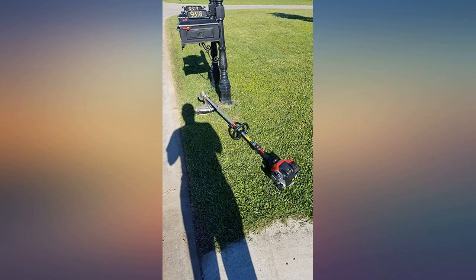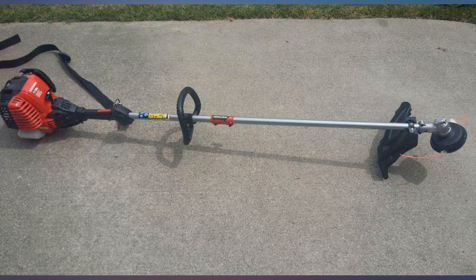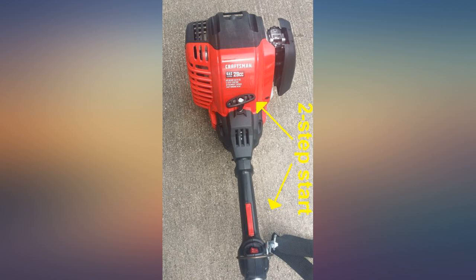Our other edgers don't do as clean and quick of a job like this Craftsman does. My husband is very impressed and uses this now for landscaping on houses he maintains. It does use gas and has a simple two-step start.